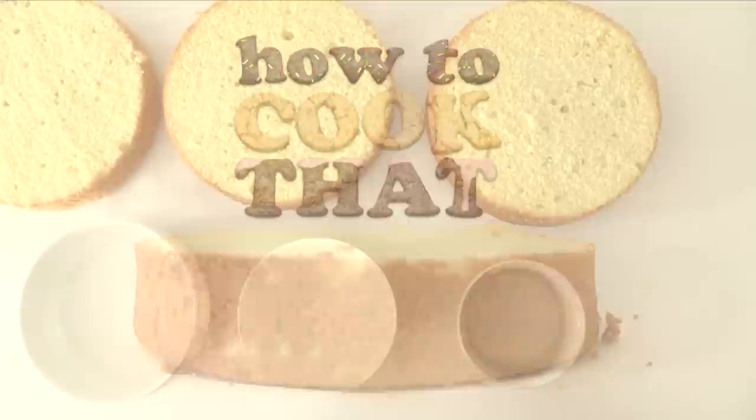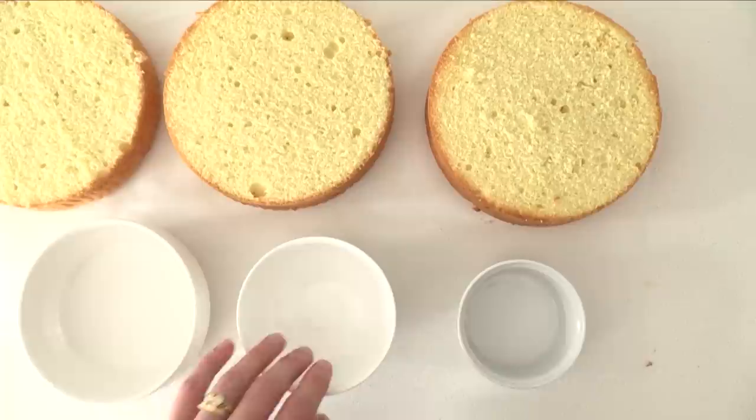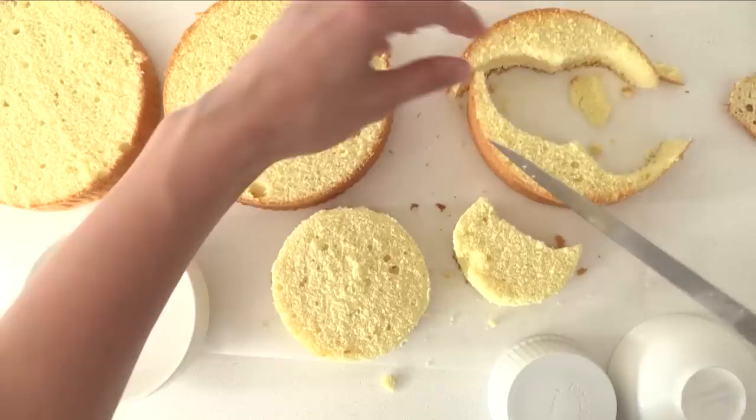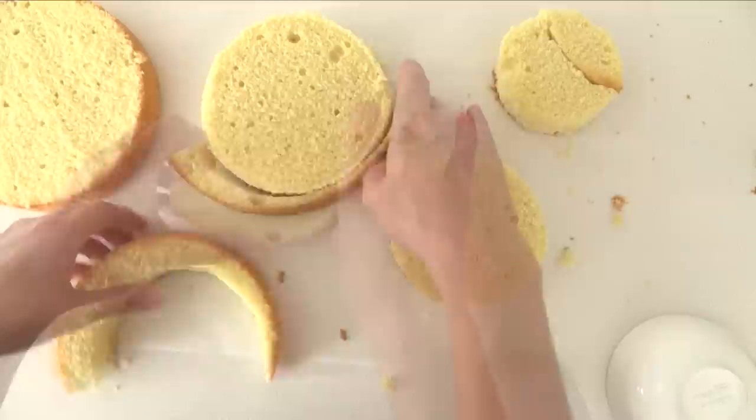We will leave one sponge cake full sized and then we need three smaller cakes. I'm going to use bowls to help me cut them the right size. Cut the middle sized one out first, and then using the leftover part of that sponge cake cut out two pieces to make up the smaller circle cake. Then cut around the bigger bowl so you end up with four different sized cakes.